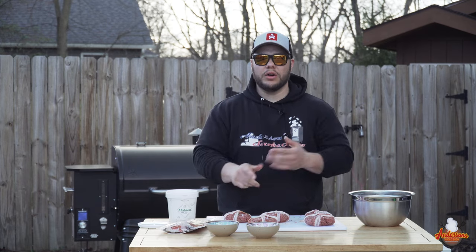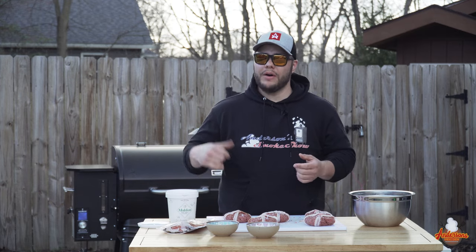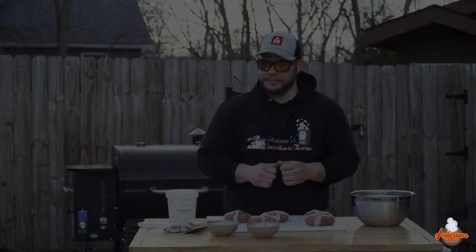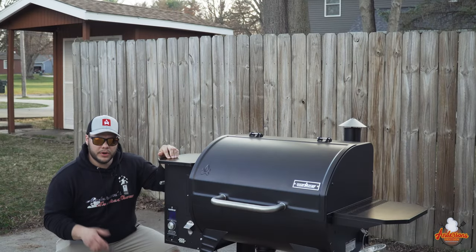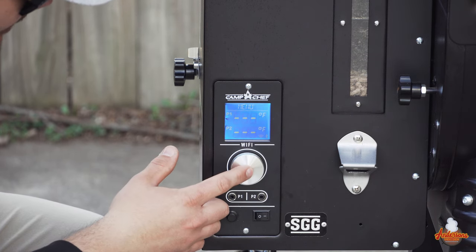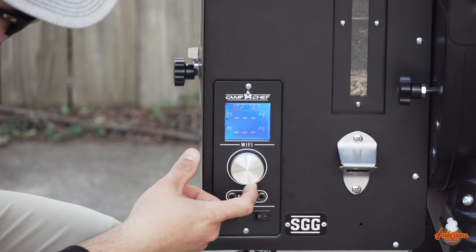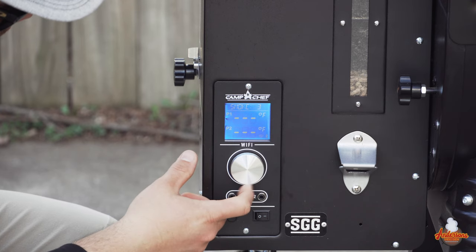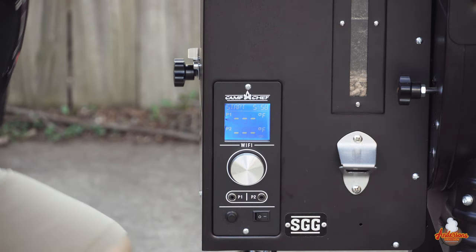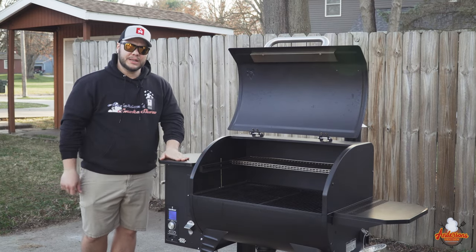They're ready to go in the smoker, but first we've got to get that thing fired up. Today we're using my Camp Chef Smoke Pro SG30 Wi-Fi — that's the all-new 30-inch offering from Camp Chef. For these burgers, we're going to run them at 225 degrees. I'll click the center button, hit set temp, turn this to 225 degrees, and set smoke level 10 because I really want to hammer it with some smoke. The startup procedure has begun, so I'm going to open the lid to allow for proper airflow. We'll see you in six minutes.